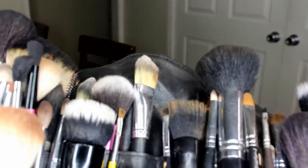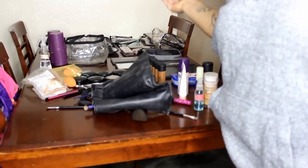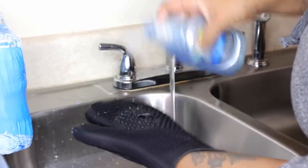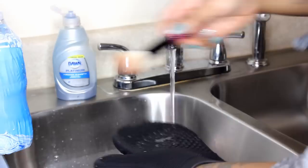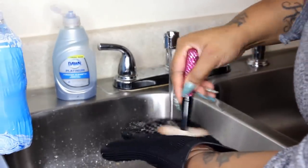So here are my brushes. They are dirty because I had a photo shoot last night. This is why I don't like this — every time I pull it out of my kit, brushes go everywhere. So I'm going to start with this glove I was telling you guys about. I've already showed you how to clean my brushes and I will link that video below, but I absolutely love this.